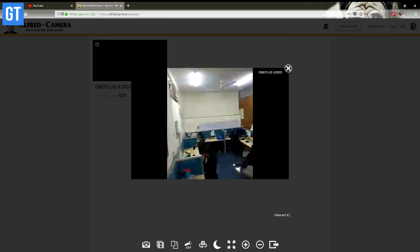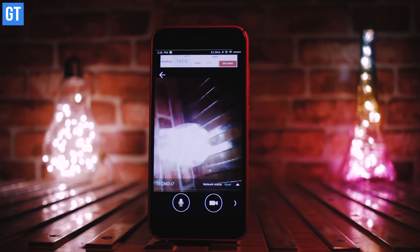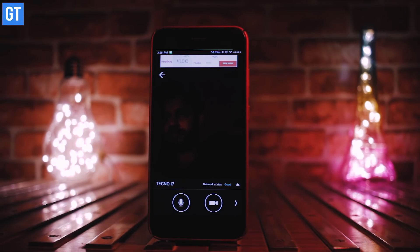The best thing about Alfred is that all the settings required on your smartphone can also be tweaked through a web interface or the receiver device. You can turn the flash on and off, turn the night mode on your camera, reverse the camera orientation, and switch from back to front camera — all these features are available in a free-to-use application.